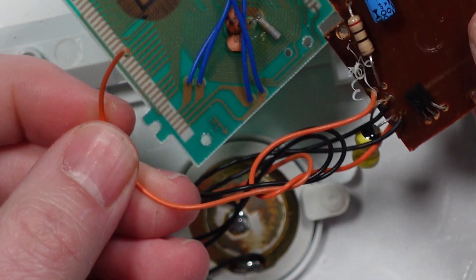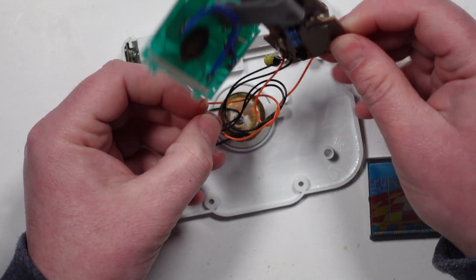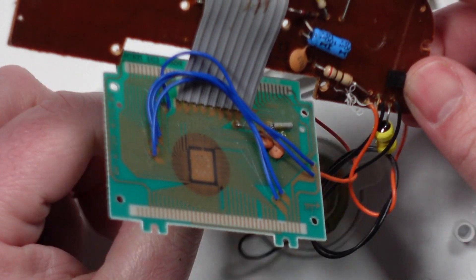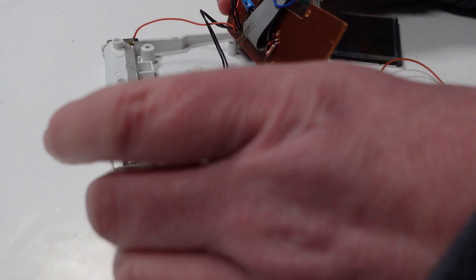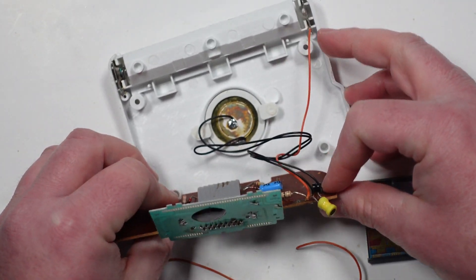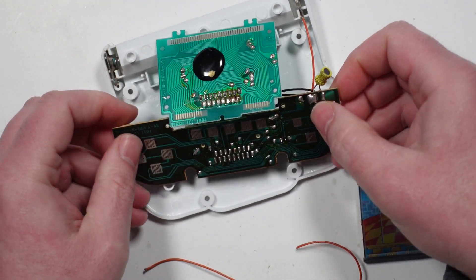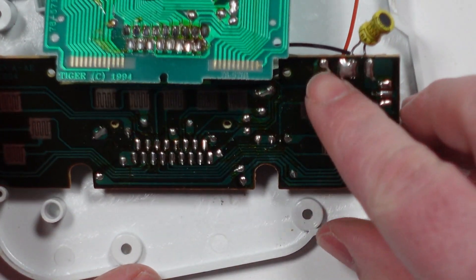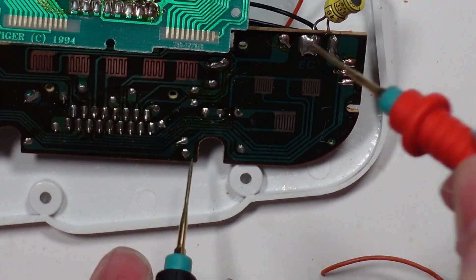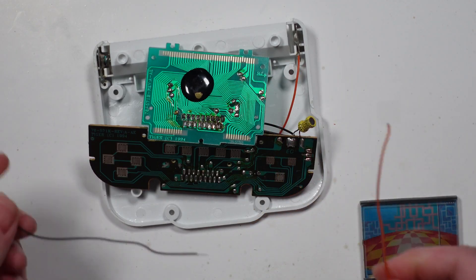We've also got a wire here that's not connected to anything. That's the battery contact though, isn't it? I must have knocked it because we were getting some power — it's just completely come off. That's the negative side of the battery — that's confusing. So we've got a red wire going from the positive side of the battery into here, and then a red wire going from the negative side of the battery into here. Let's just check to see if this is a ground. I think it is, and if so that's where it's come from. I'm not going to use this red wire — I'm going to use a black wire.